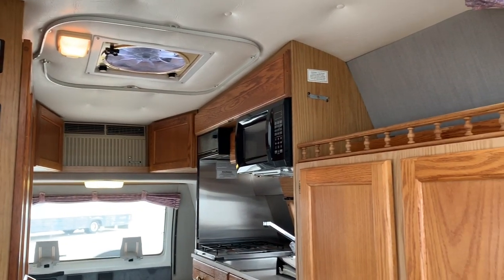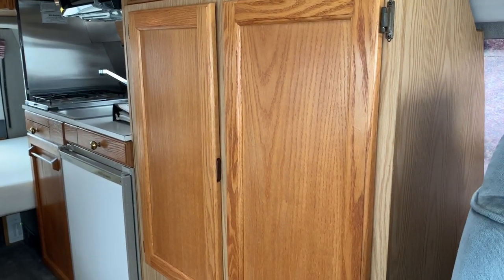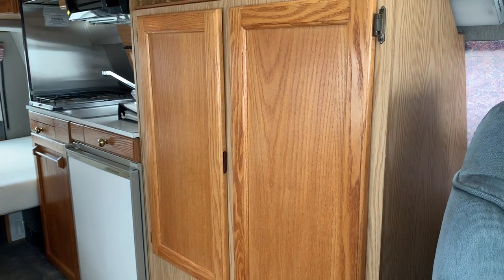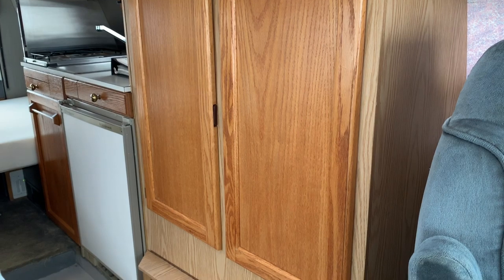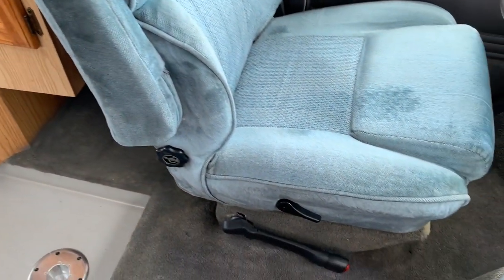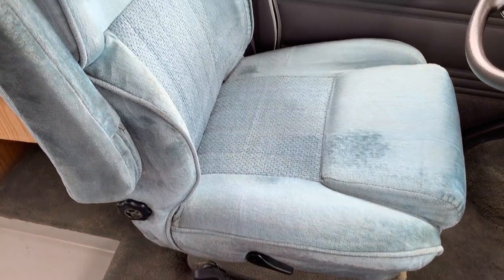Oak cabinetry all the way throughout. This has the optional extra storage area behind the driver's seat. The other option would have been another passenger seat that would sit there, but this owner chose to go with the wardrobe storage compartment. Driver's seat upholstery is all still in pretty good shape as well.